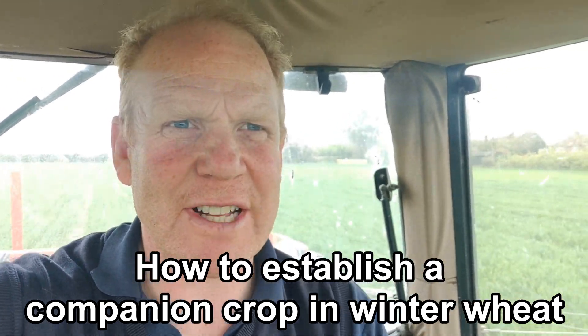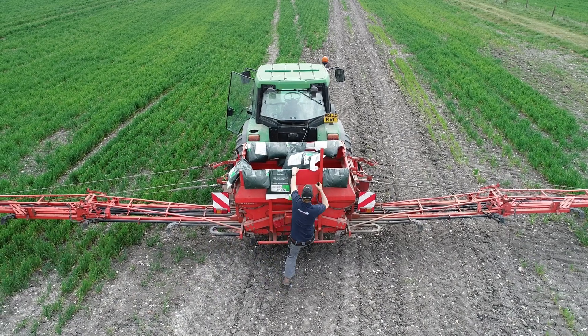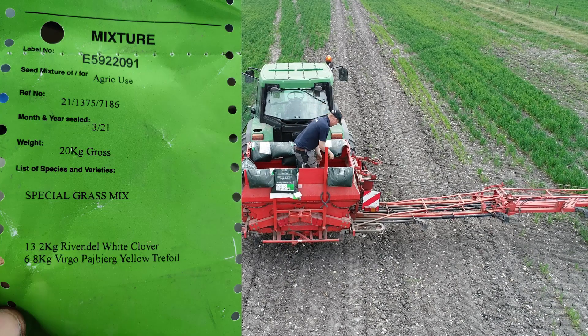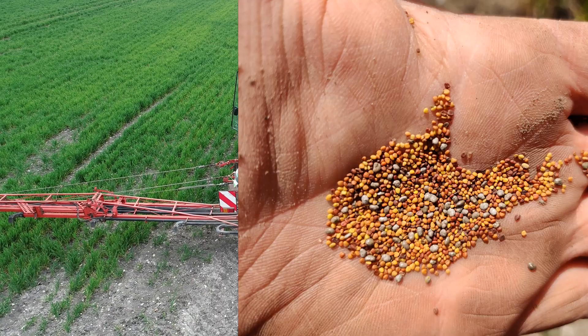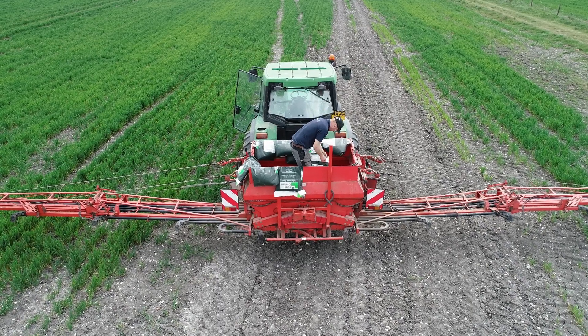Good afternoon everybody. I'm on our faithful 6800 with the Kuhn arrow on behind, and we are applying a white clover and yellow trefoil mix to wheat — just blowing it in.